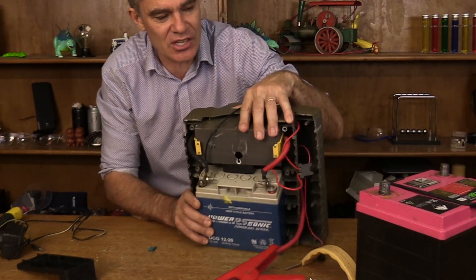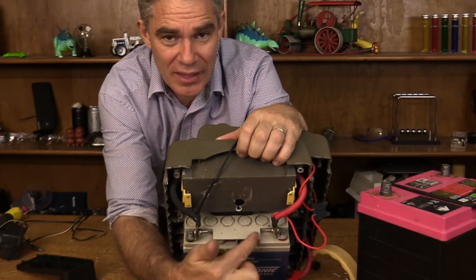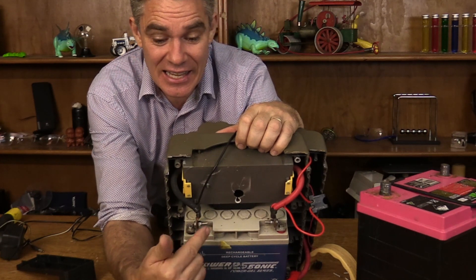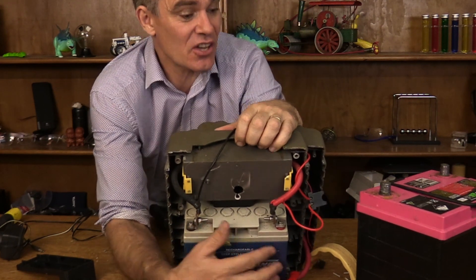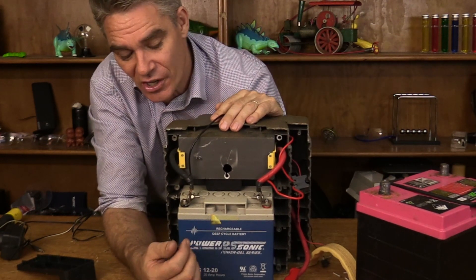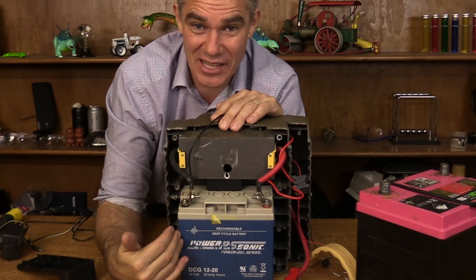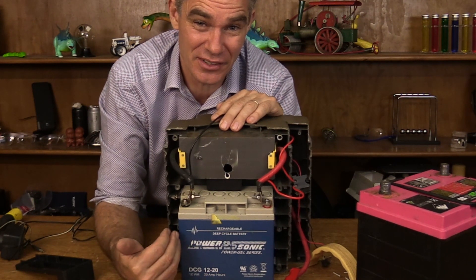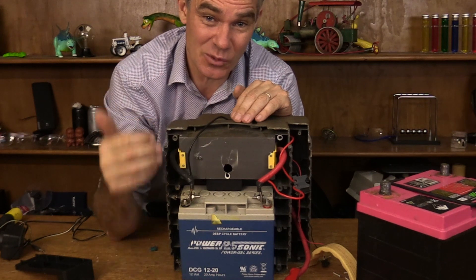Interestingly, if you look at the top of that car battery you can count six sections — that's because there are six cells. Each lead acid cell produces two volts, so to get a 12 volt car battery you need six of those cells in series. Six times two equals 12 volts. One of the downsides of a lead acid car battery is that if just one of those cells has an issue, because they're all in series it wrecks the rest of the battery — the weak link in the chain and the battery's no good. And that's actually why it's called a battery: if it was just one cell, it'd be called a cell.